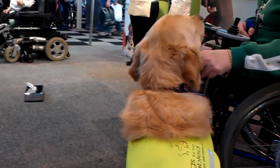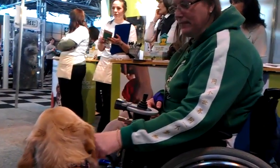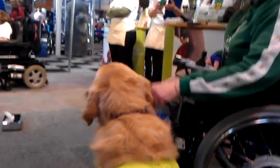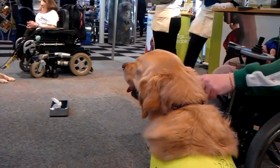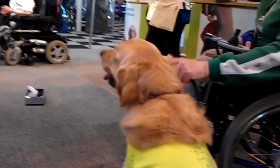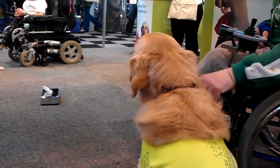I'm here at CRUFTS 2012 on the Dogs for Disabled stand with Wendy Murrell and her wonderful Dogs for Disabled dog, Udo. He's going to show us a fantastic trick where the tissue is collected for his owner on the cue of a sneeze. Watch this fantastic trick which Wendy has taught this dog in several different stages. All of this information is on the Dogs for Disabled website.